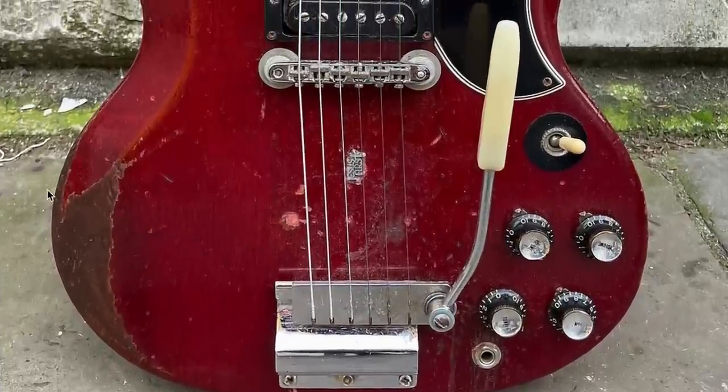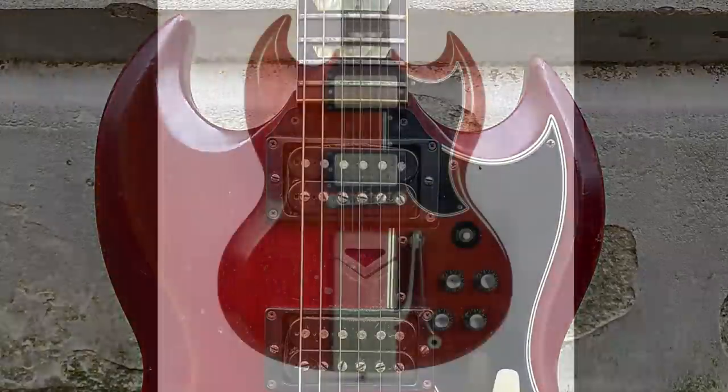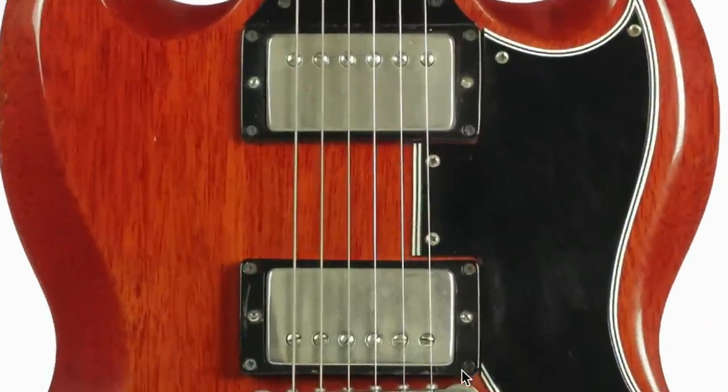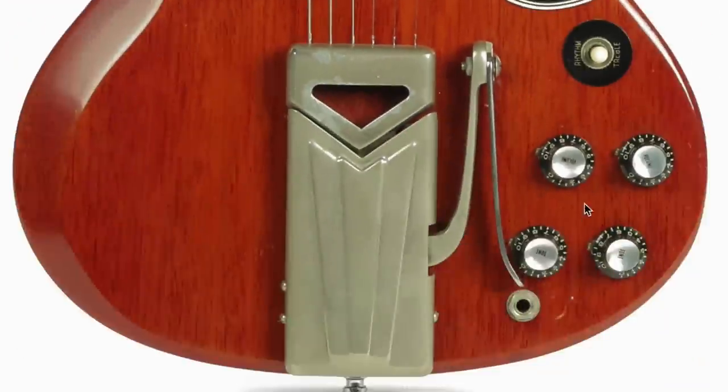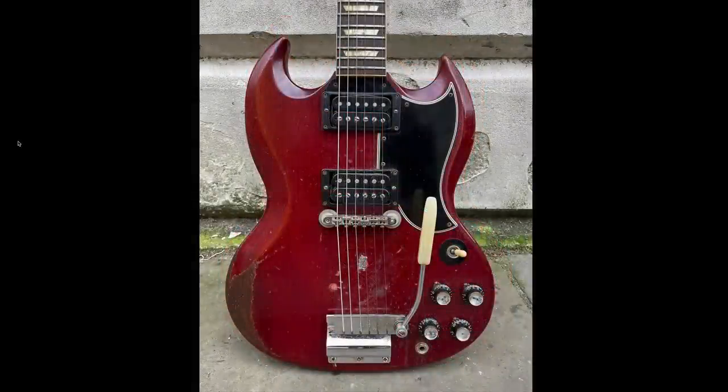It's got heavy hardware, nicks and dings, and so many modifications — let's see what we can spot. A normal '62 SG would look like this: covered pickups, ABR-1 bridge, sideways vibrola, reflector knobs — basically what we know and love today. However, swapping over here, things have definitely been changed.